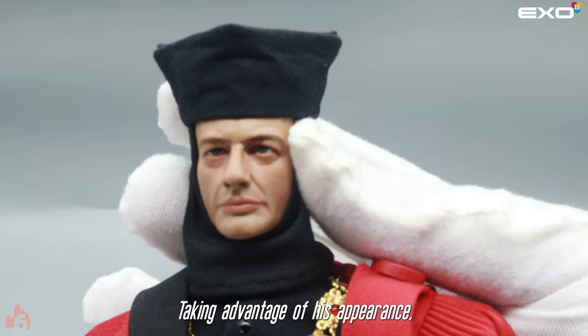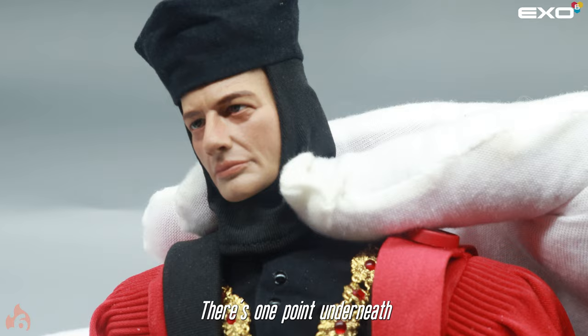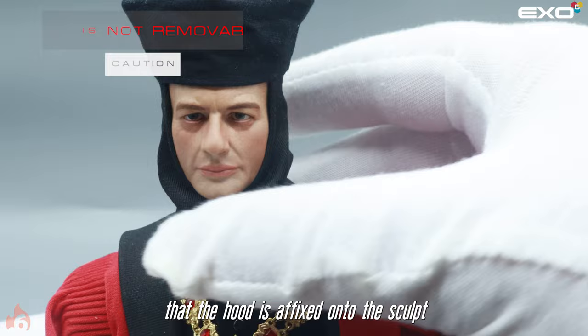Taking advantage of his appearance, we were able to offer a unique double ball joint neck to make him more animated. There's one point underneath the ear that you can adjust, and then your standard position. Please note that the hood is affixed onto the sculpt and it is not removable.